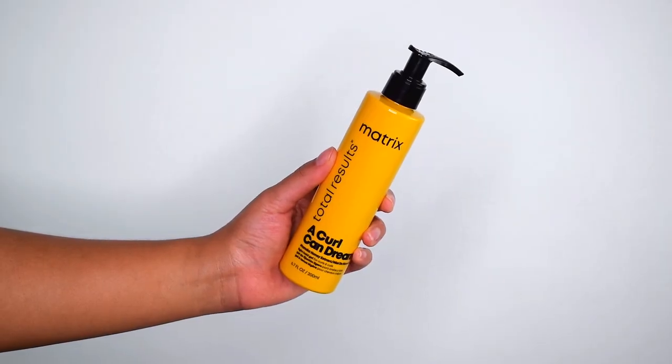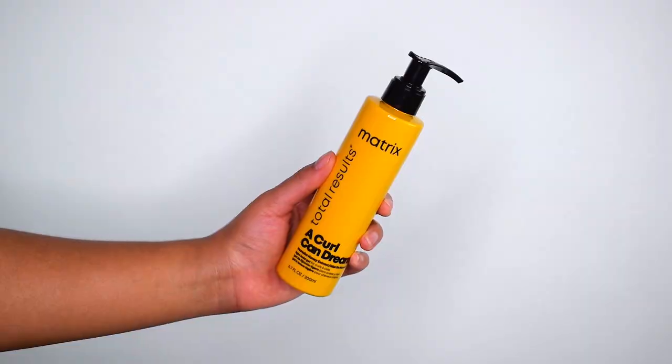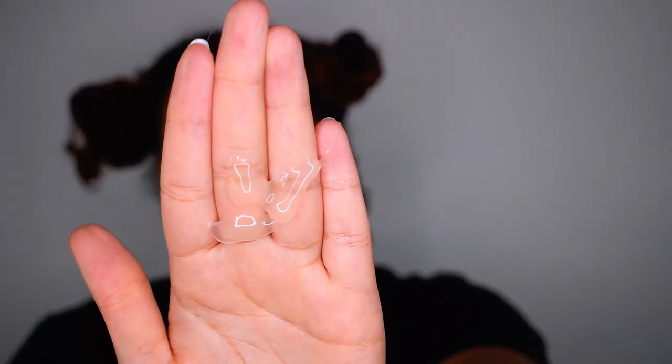The next product I'm applying is the Curl Can Dream Light Hold Gel. It's extremely light but still smooths frizz. It has tons of slip as well. I would prefer a gel with a slightly stronger hold — I did find myself using a little more than usual — but other than that, it gets the job done.